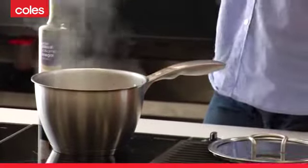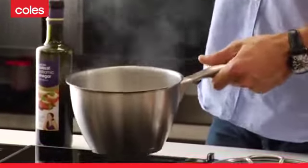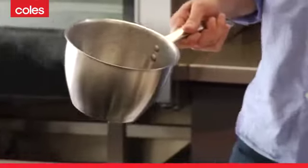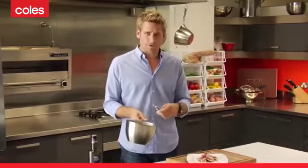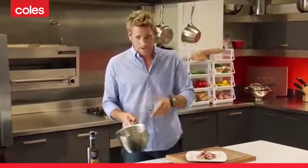OK, so once the reduction's been on a while, just have a look at it. You can either eyeball it and say, OK, it's reduced enough to where I'm content. Turn off your heat. And remember, as it cools down, it's going to continue to get thicker and thicker. So don't over-reduce it. If you do make that mistake, you can always add a little bit of water back and then bring it back up to the heat.